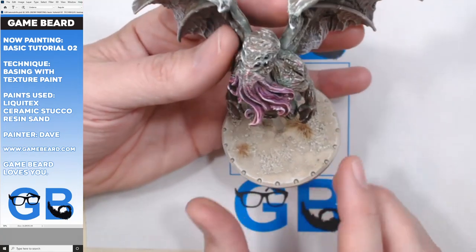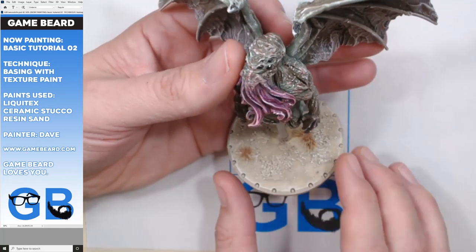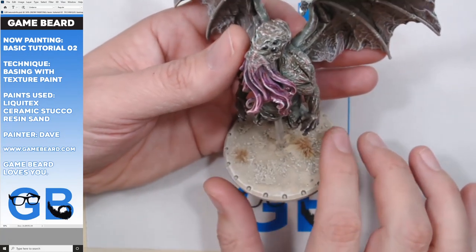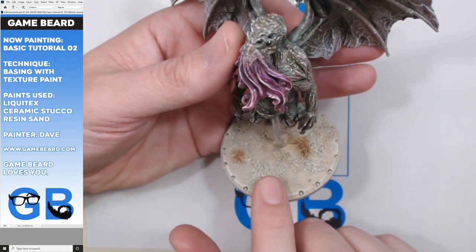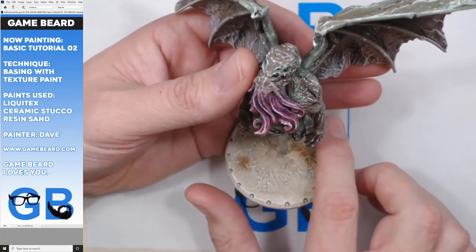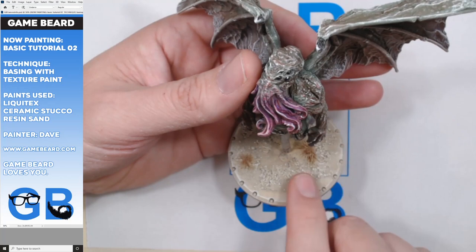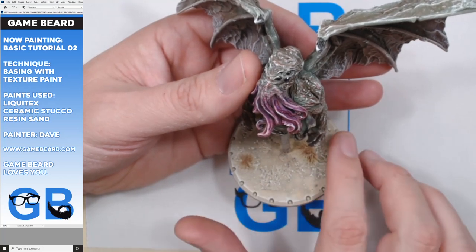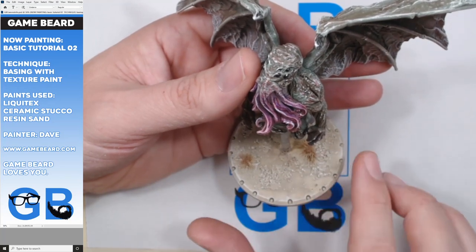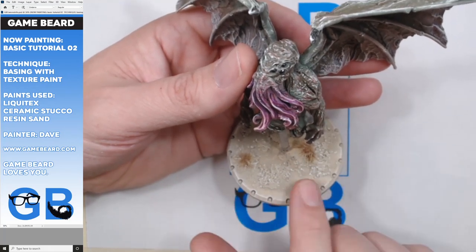Today we're going to look at basing - my particular method of basing, which is using textured paint from Liquitex because it gives me a good result. The most important thing about this texture paint is that it doesn't rub off. Traditional methods may rub off. I've found this just to be super convenient, fun, and you can paint it and it never comes off. So I like it.